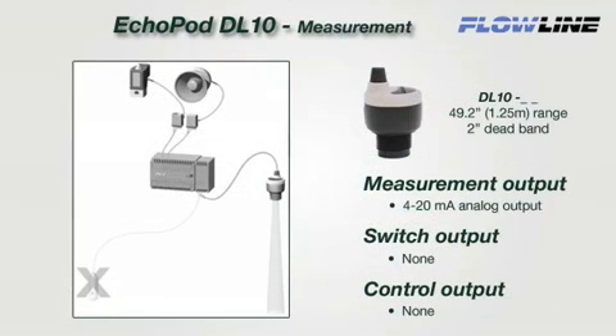The DL10 is a single-function sensor that provides continuous 4 to 20 milliamp level measurement only. This sensor has no relay switch or control functions. It's designed to replace contact measurement sensors such as continuous floats or pressure. The two-wire 4 to 20 milliamp signal is ideal for longer distances up to 1000 feet. Select this sensor for small tank process or inventory monitoring and applications connected to a PLC. Replace your contact switches and upgrade to measurement.